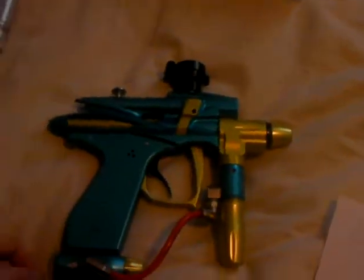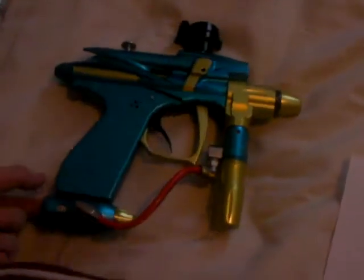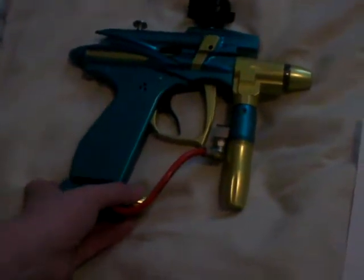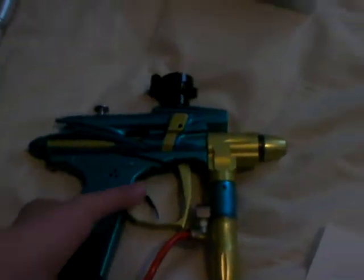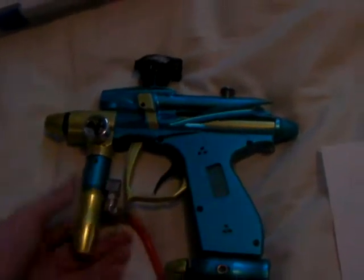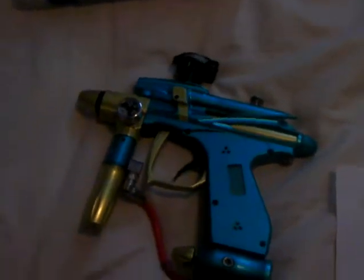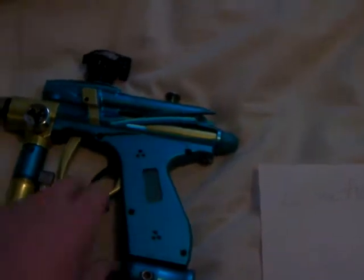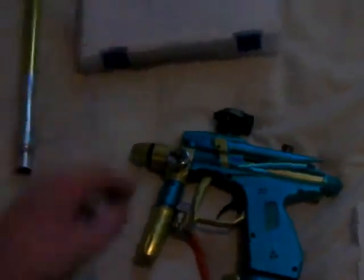This is a sweet ass gun. This is for your G3 and the Zone Chaos Pump. I don't know, maybe we can work out a deal. I am not adding any cash whatsoever, so just keep that in mind. Maybe I'll work out a deal for your G3. This is a 2006 Infamous Bob Long Intimidator. I really don't want to get rid of this gun, but if you give me a really good deal, I guess I'll do it. It also comes with the L-ring kit and the barrel, so yeah. Thanks for watching.